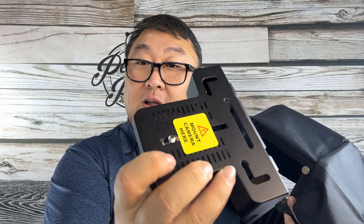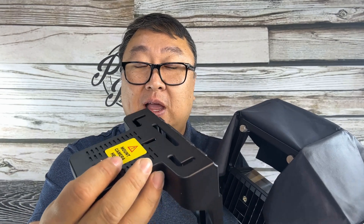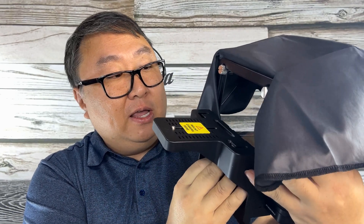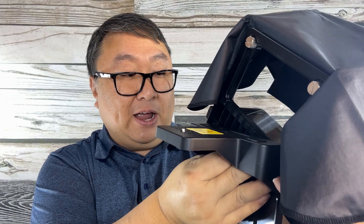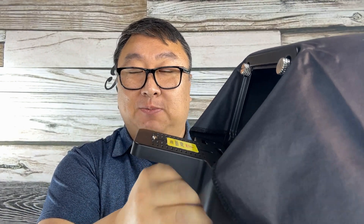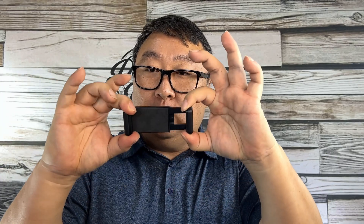It says 'mount camera here' — this is actually the top — so your smartphone, iPhone, or camera will go on top. There's a little hole there, so I'm going to install this little shelf and position it for my phone. I use the Pro, which is an oversized phone, so it'll probably sit pretty low, but you want to get that camera centered as much as possible. The instructions also say to use an L bracket for webcams, but I didn't see one in my box — I don't think it comes included.